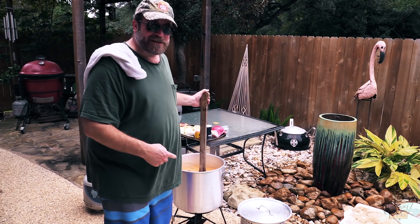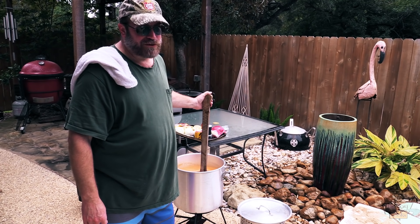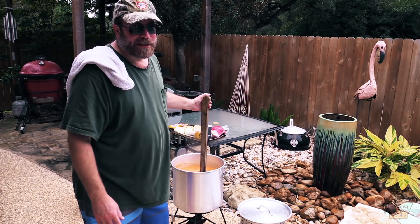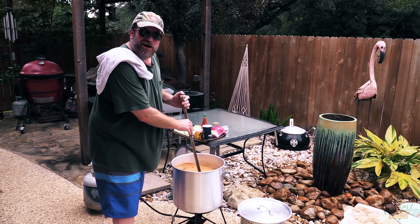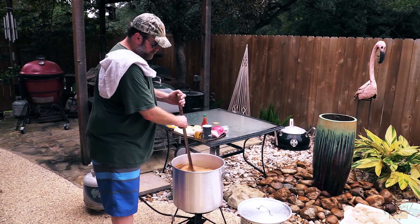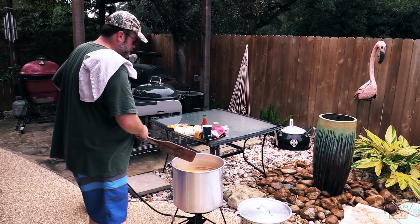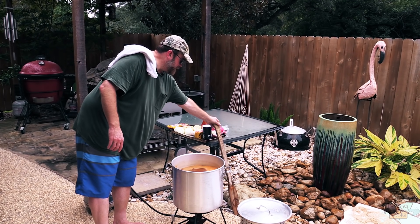As you're noticing, you can do this inside on your stove, but you might want to put your vent on high if you've got a vent for your stove, because the fumes coming off this thing will knock you out, man. I appreciate all of you who have requested me to do another seafood boil.